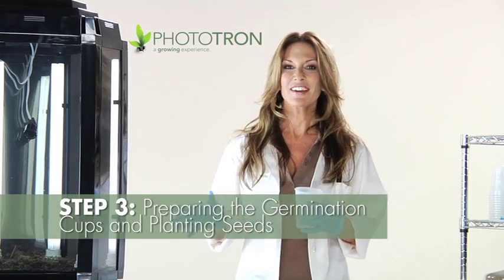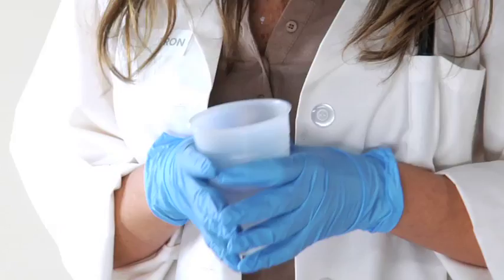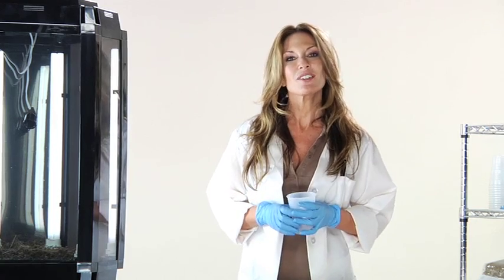Now that you have prepared the sphagnum and placed it in the Phototron, it is now time to prepare your germination cups. This is the fun part. These cups will be used for the first stage of growth for your seeds. To prepare the germination cups, do the following.